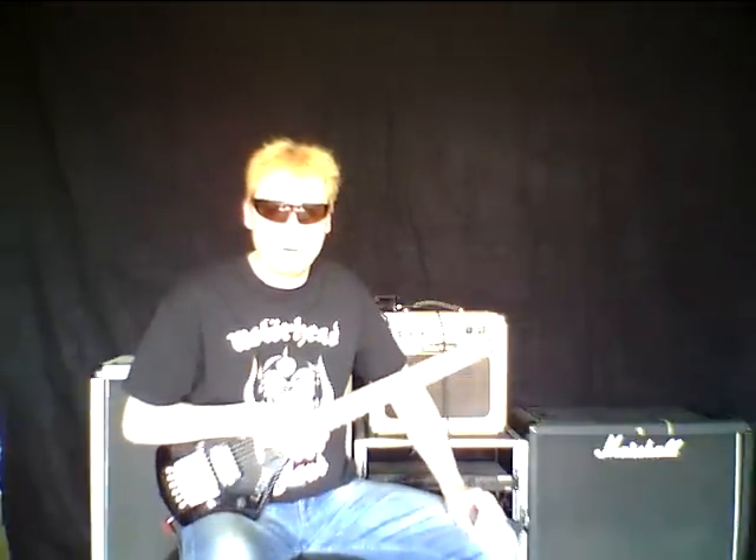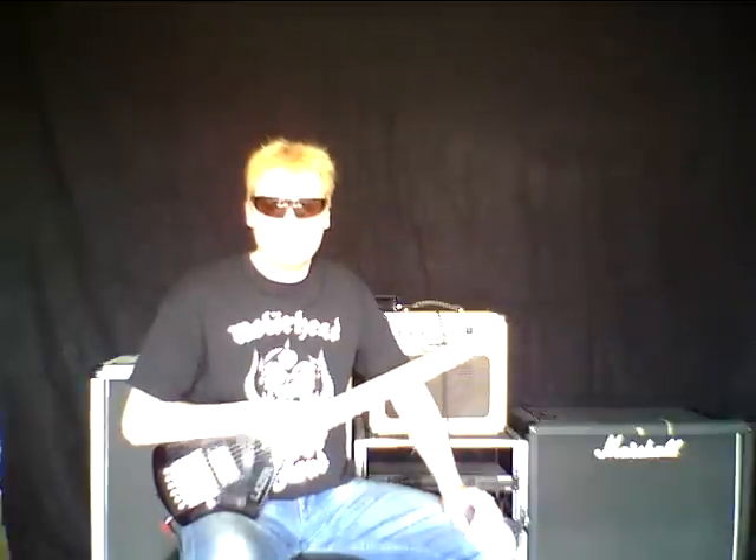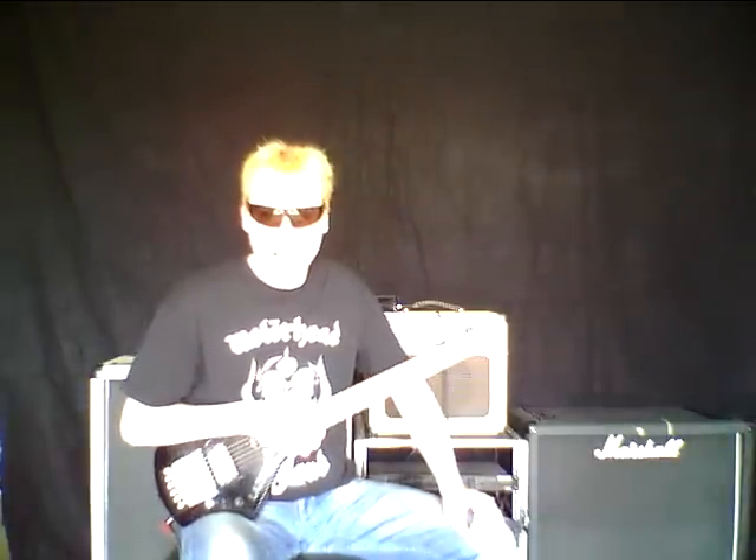My guitar is a laser, my amp is a Harley Benton GA-15, bass, middle, treble in middle position. And my distortion pedal is a Digitech Death Metal.